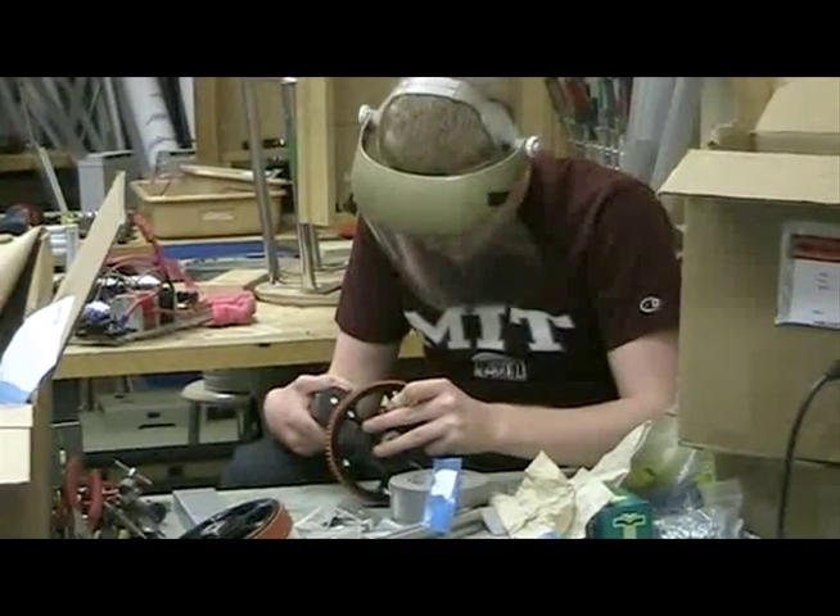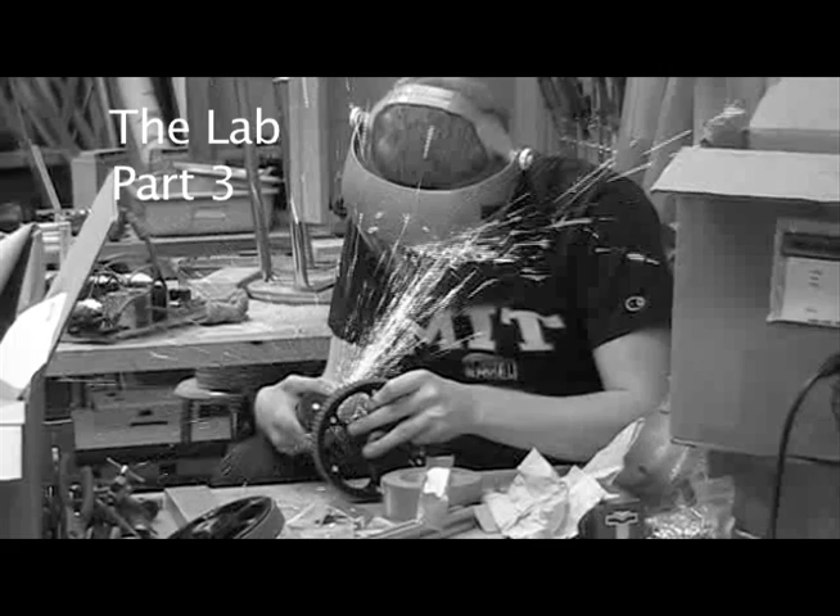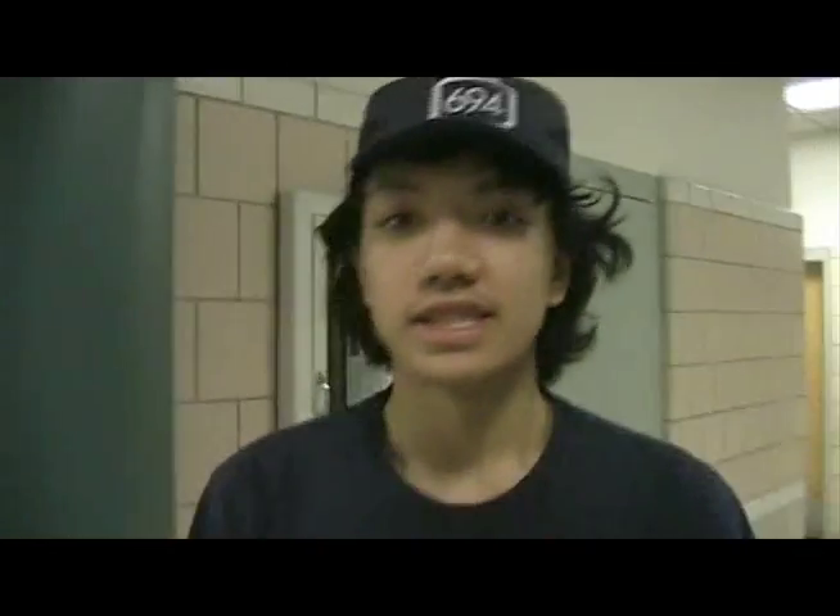Hey Sam! Can you give me an introduction into what you're doing? Working on the kicker prototype while the other parts of it are being made, just practicing kicking it from different distances.